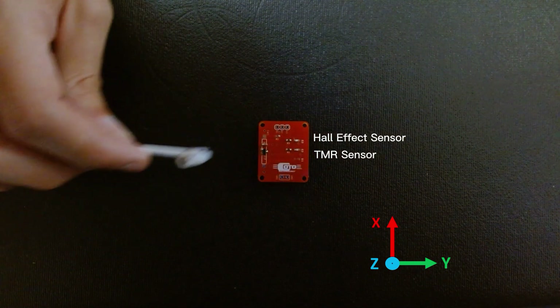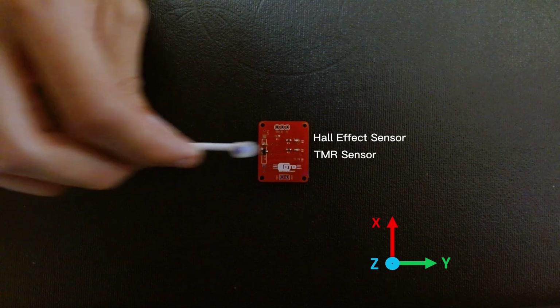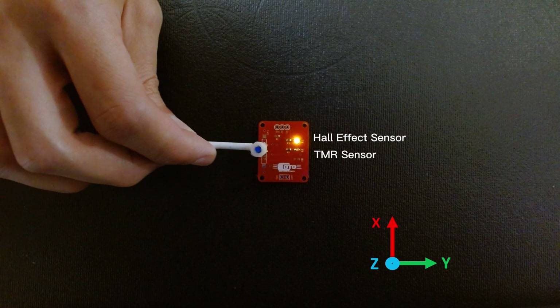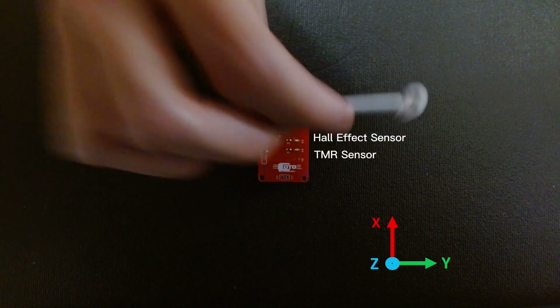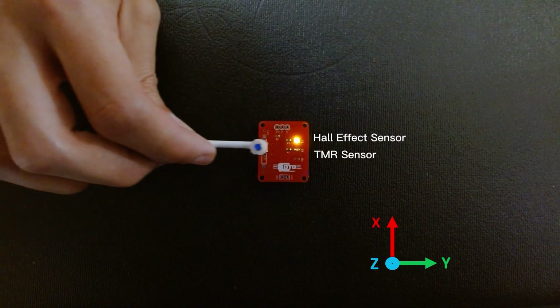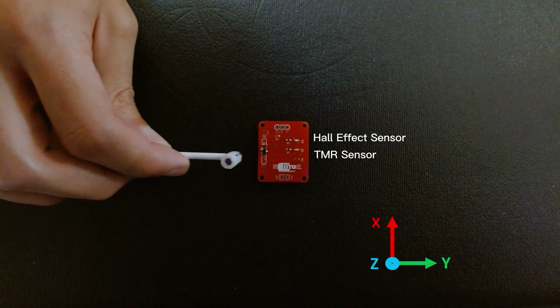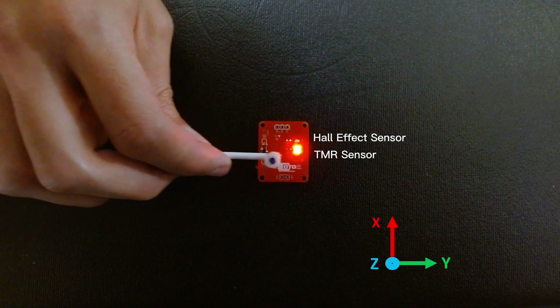Similarly, if the magnet has the same orientation but moves along the Y-axis instead of the Z-axis, the TMR sensor won't be able to detect the magnet if it is aligned with the center of the package. But, just like in the previous example, a small offset along the X-axis will work to make the TMR sensor activate.